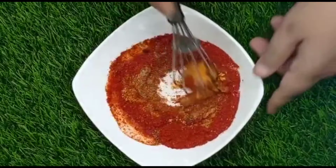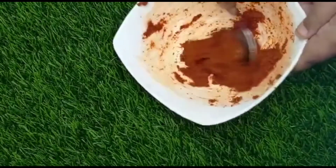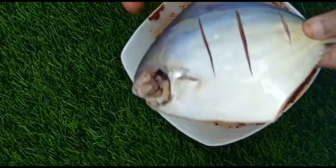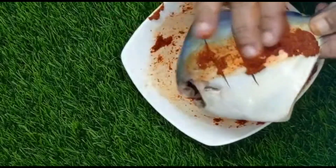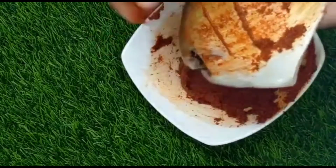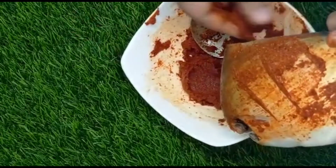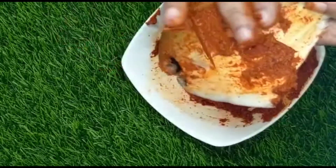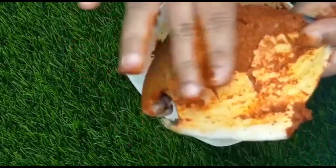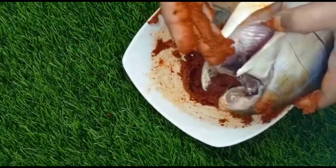Now we mix it well. Please note — don't add water. We add 2 tablespoons of masala paste. Once this paste is mixed well, it will be ready to fry.